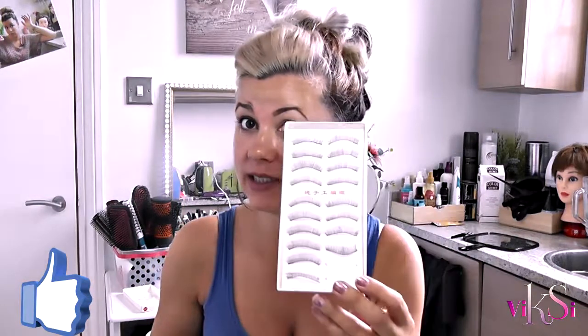Hi there from Vixie again, and I'm very excited because in today's video I'm doing an experiment. In there you can see some eyelashes, some magnetic tape — and what do you think we're gonna do? You know how nowadays everyone is talking about magnetic eyelashes and there are so many videos about them.